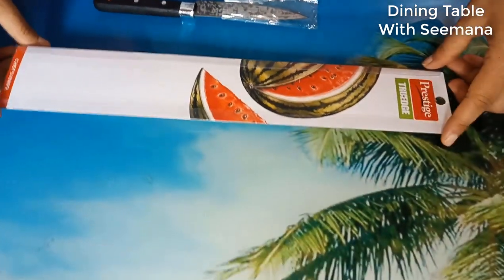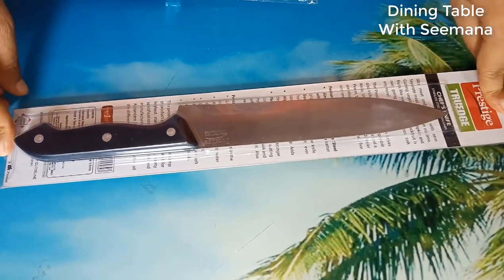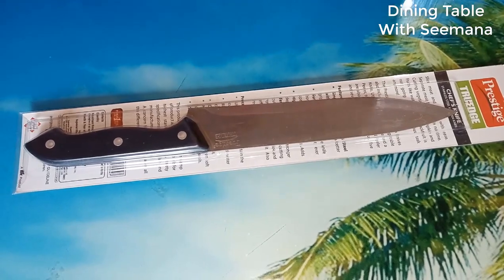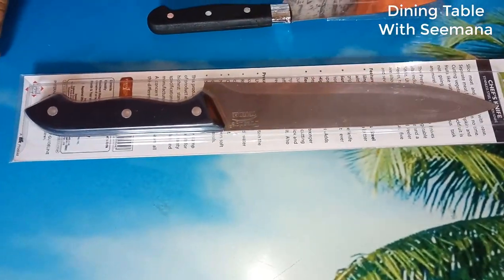I bought a knife yesterday. It was very good. I have a knife — it was very big and not sharpening. I used a knife of a different type. It is not so good.